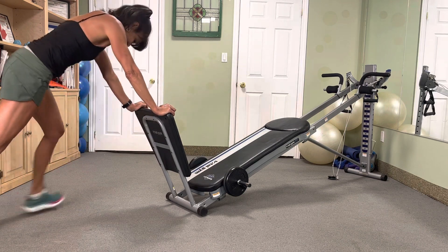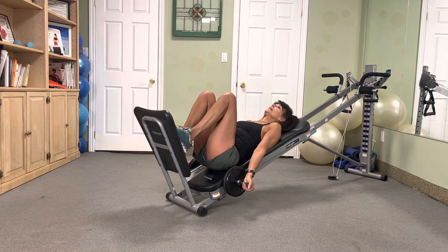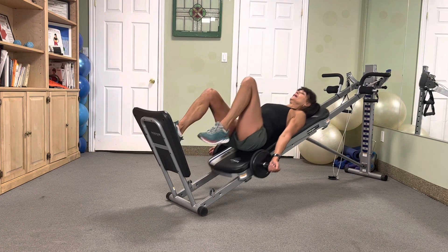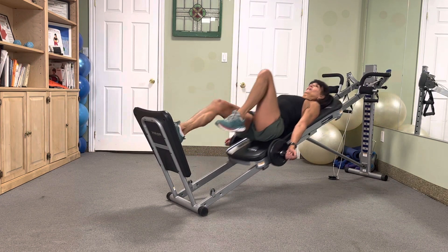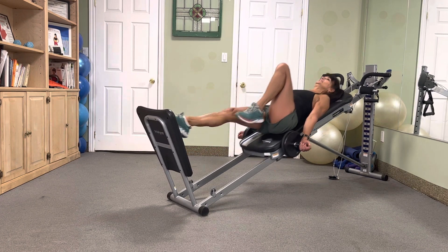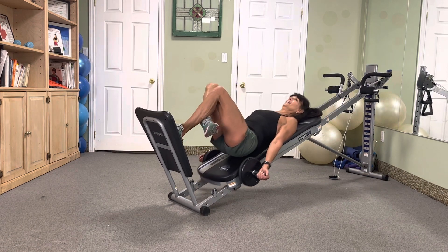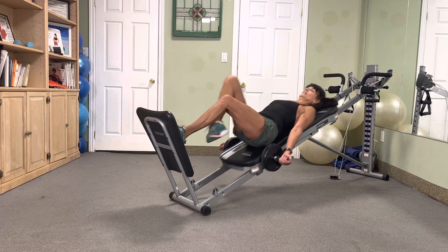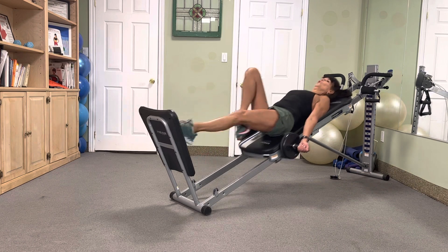Hot squat — sixes, each leg, attack, go. Six, five, four, three, two. Nice — switch it out, and it's six, five, four, three, two. Beautiful.